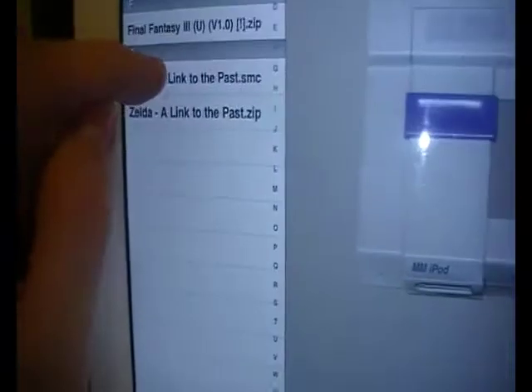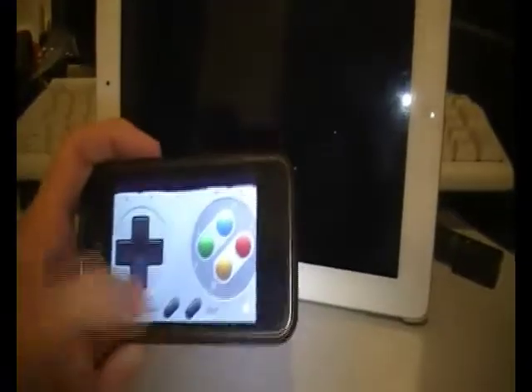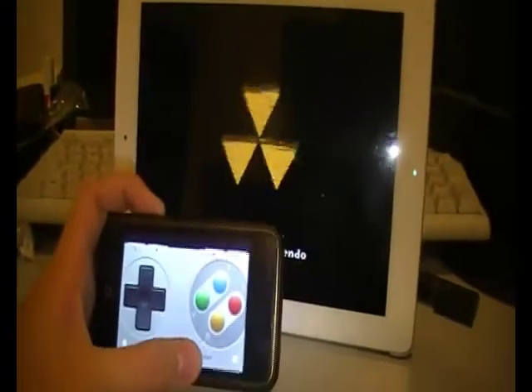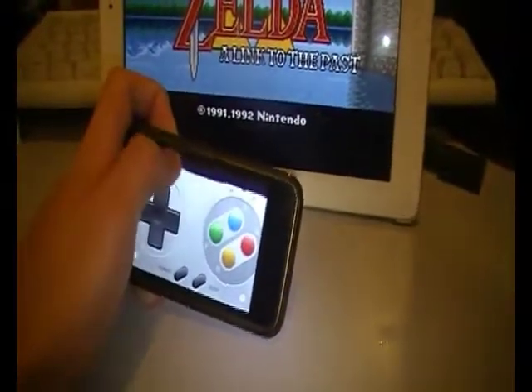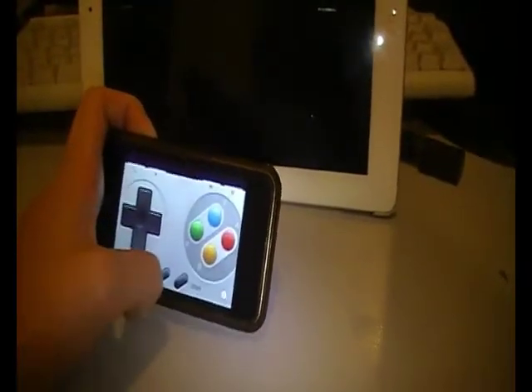Now I just load up a ROM and click power. It's loading up. It's got sound, so I can actually control it here. I think that is the coolest thing you can do. You can change the sound up and down, and start the game.